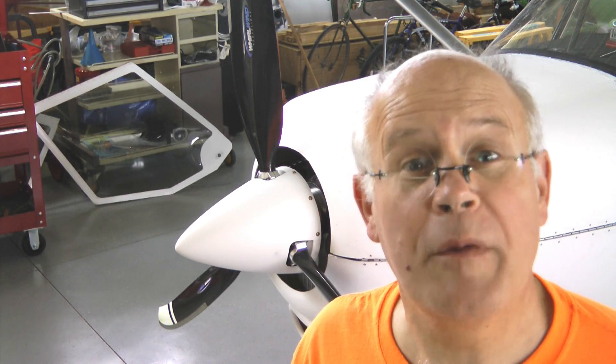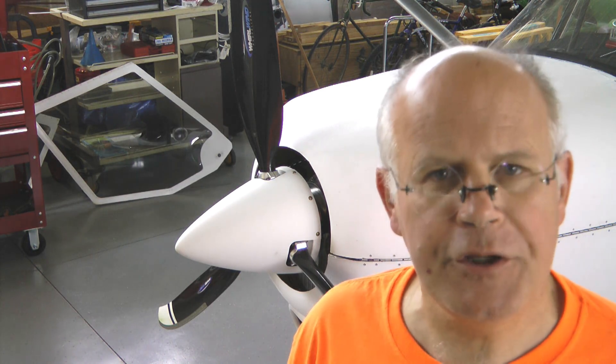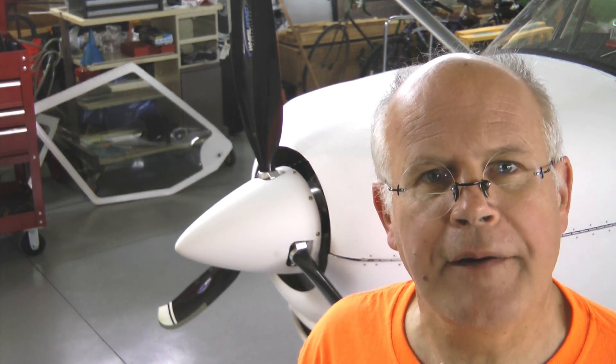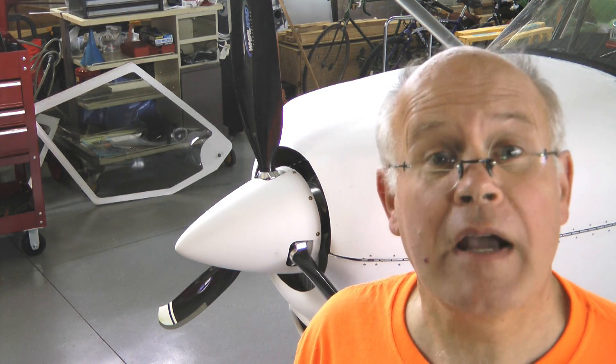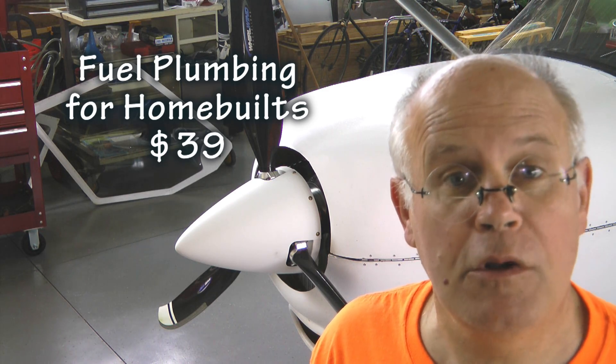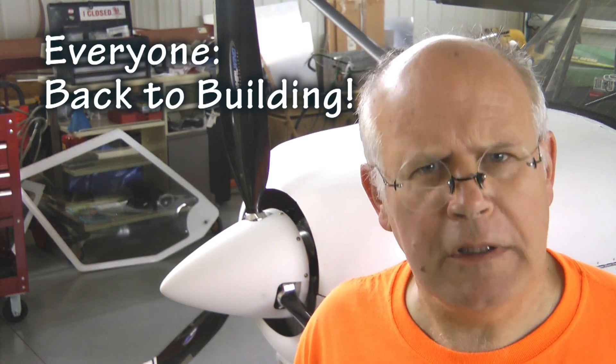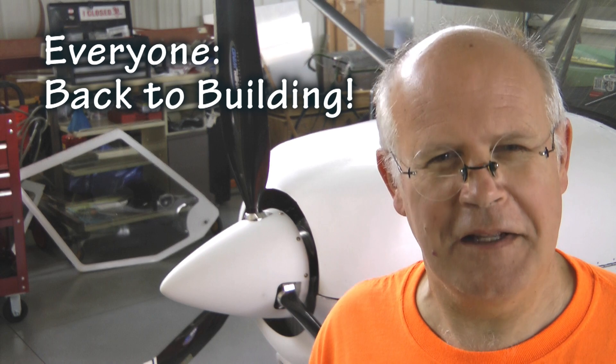For more information on fuel-related components and procedures for your homebuilt aircraft, consider picking up a copy of our fuel plumbing DVD available on the HomeBuild Help website. Thanks for watching, and keep those letters and emails coming in.